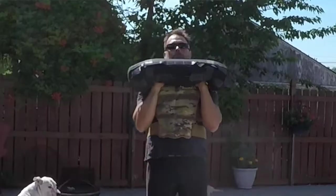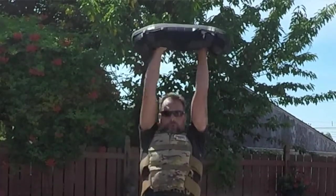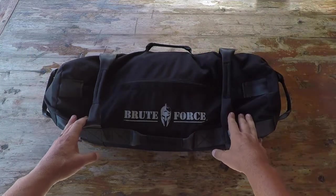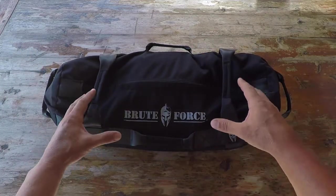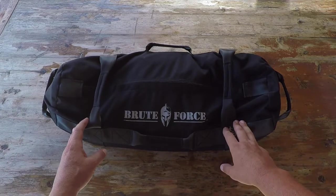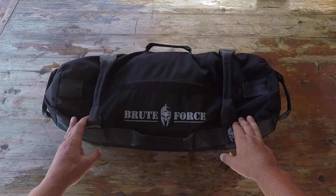There are a few reasons for that, one being its similarity to the effectiveness of the kettlebell because of its displaced center of gravity. These bags are filled with sand or steel shot, and as you are putting in work or working out, the weight shifts, which means that you have to recruit a lot more muscle groups in order to get the work done safely and effectively.